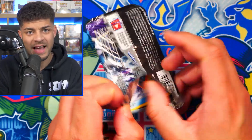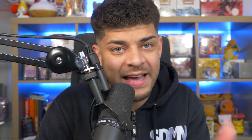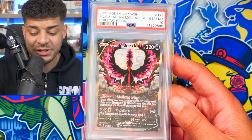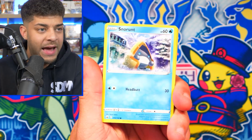In this set there are the Alt Art Birds. I actually own a PSA 10 Alt Art Moltres from Chilling Reign — shout out to Ayrton. I traded a Base Set Blastoise for this Moltres which was raw, sent it to PSA and got a 10. So can we pull something good in this pack?